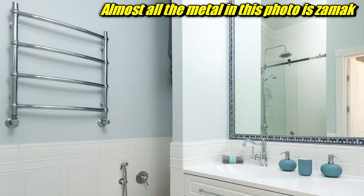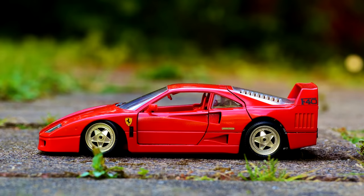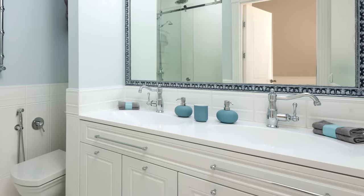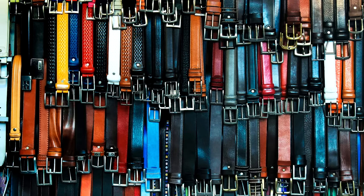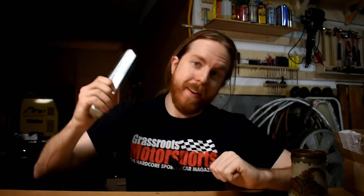Got a metal towel rack? Probably Zamak. Silver colored door handles? Zamak. Die-cast toy cars? Zamak. Zinc faucets? Zinc themselves sometimes. Metal belt buckles. Got one of them KitchenAid mixers? That painted metal shell? That's cast in Zamak. The stuff is everywhere, including right here.